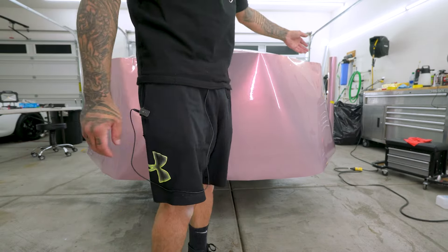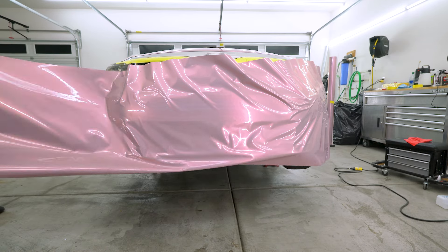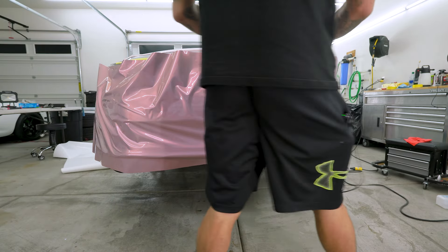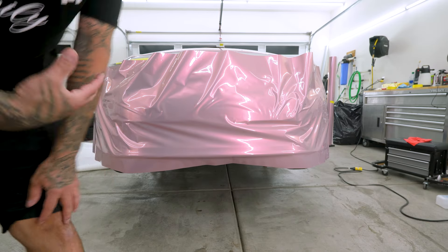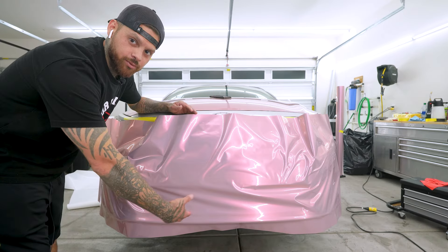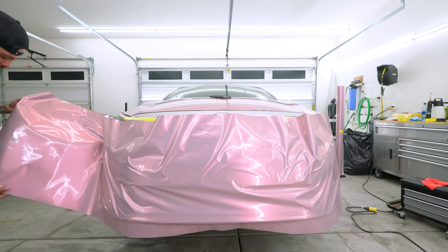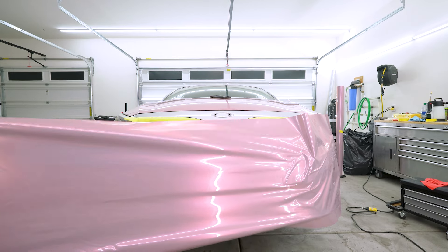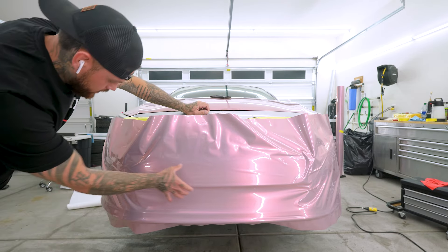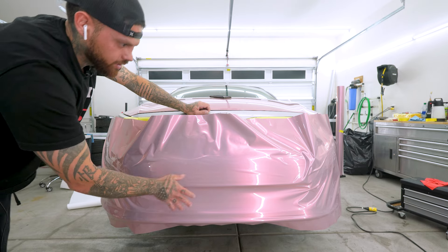I want to start off by pulling the backing off and working my way back. After that I'll try to set my line up, because when you pull the backing off it does tend to sag a little bit. As you can see it kind of looks like a mess, so what I want to do is cold stretch this way and then cold stretch that way — I just want to pull the vinyl this way, and as I pull I'm separating and pulling really hard all the way across. Now you can see as I pulled, the wrinkles kind of went away.